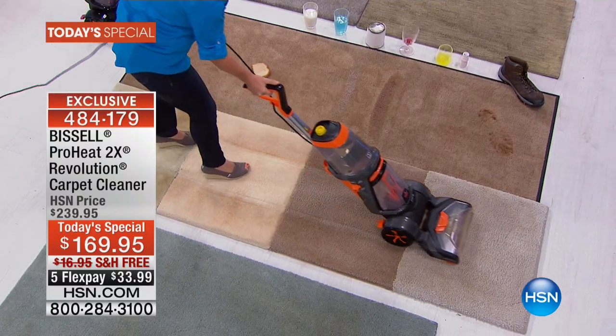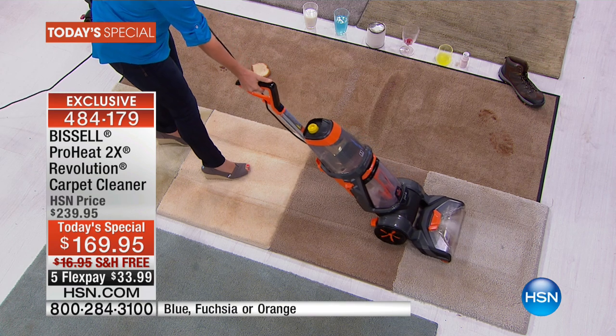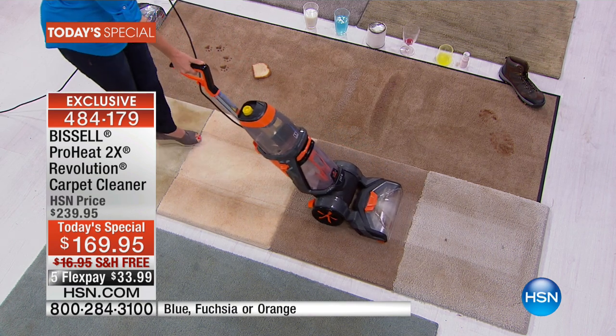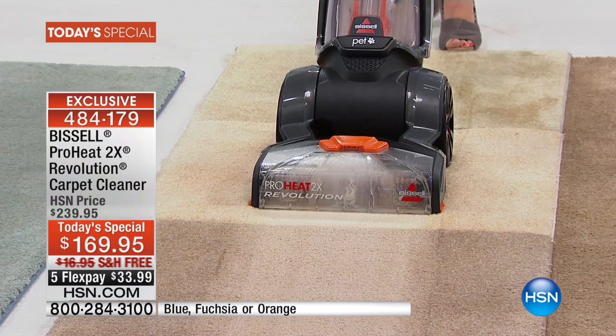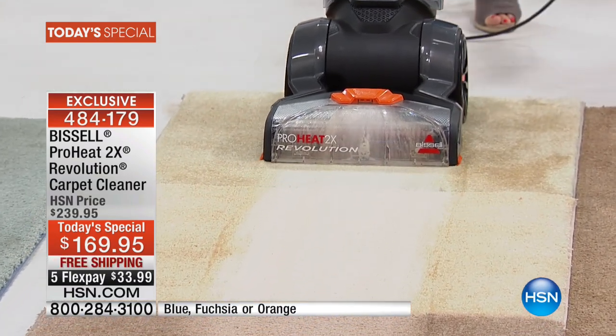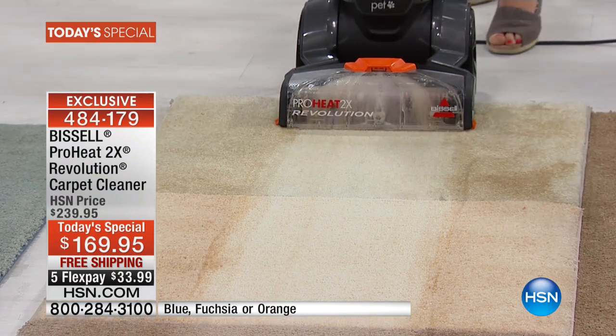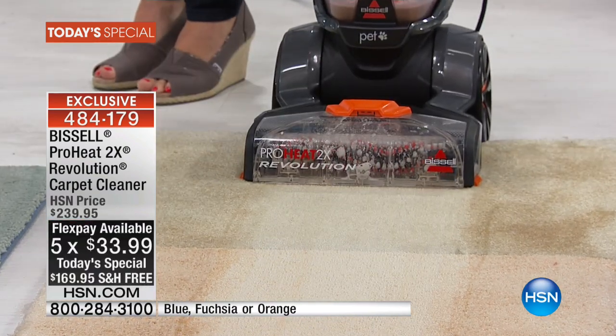Not even the store rental units, and we're going to prove that right here and right now tonight. We have the lowest price anywhere on the lightest, most powerful, and most effective ProHeat 2X Revolution carpet cleaning system from Bissell. How do you get it easily tonight? Five flex pay. We have free shipping and $70 off our HSN price.